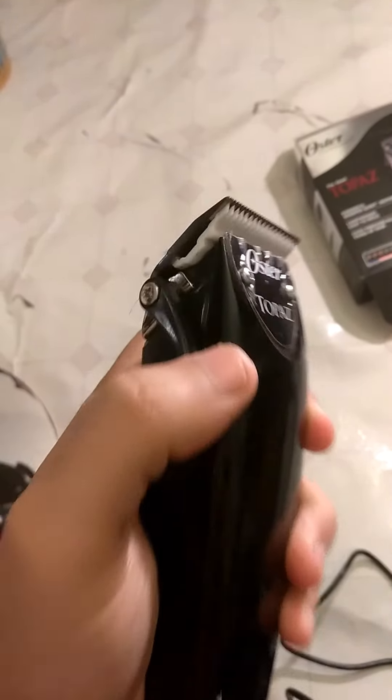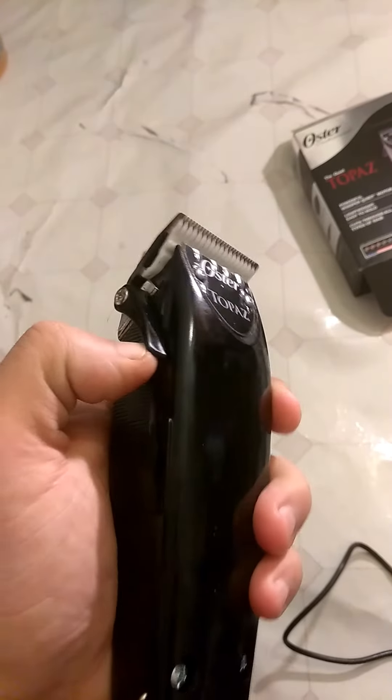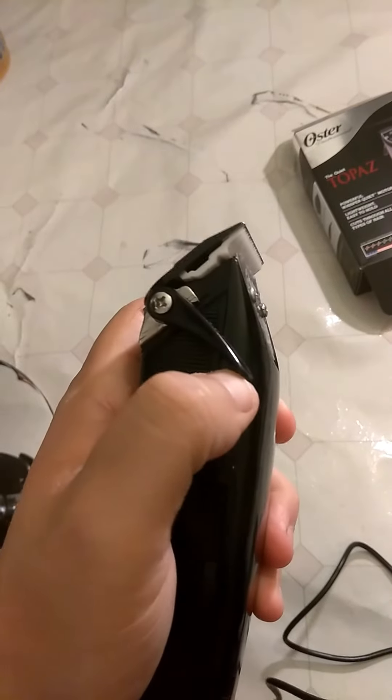That's how it looks originally when it's stuck, so I had to buy the ceramic blade to zero-gap it like this — get it real close. I don't want to get it too close because I don't want to cut nobody.